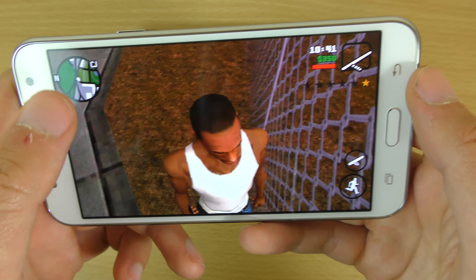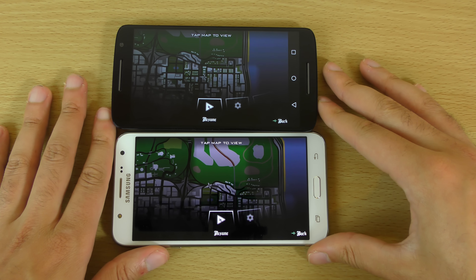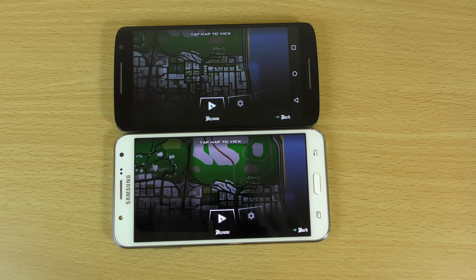So yeah, just a cool little comparison video here. I might compare some other games with the J7 and some mid-range handsets, so do stay tuned for that. Hope you enjoyed the video and I'll see you in the next one — cheers!